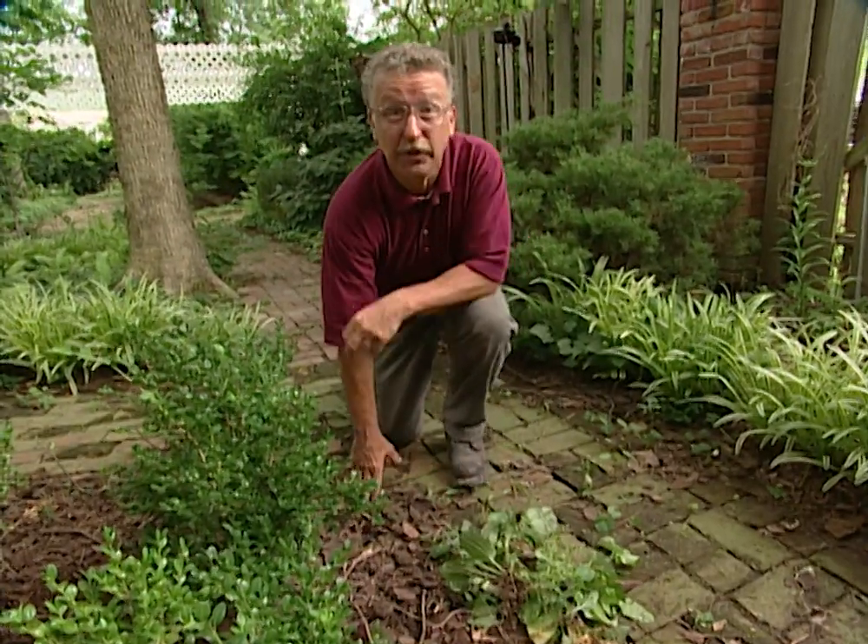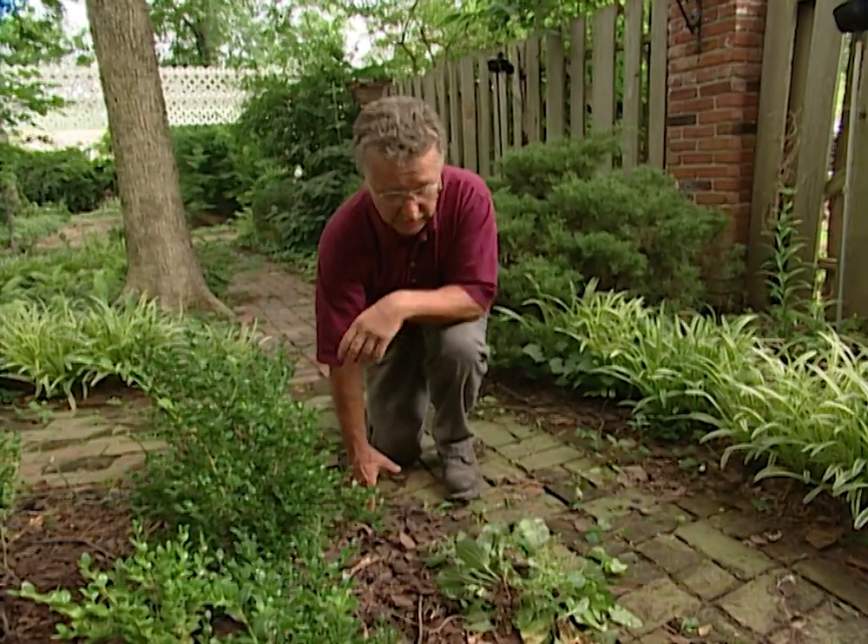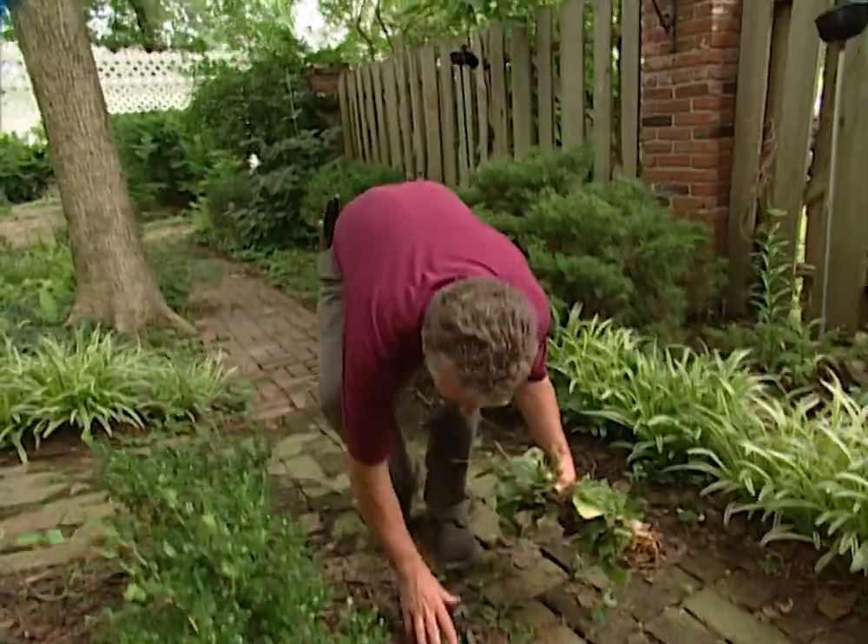There's a lot of work to do in this landscape — it's been ignored for quite a while. Gardening is a lifelong hobby and one we should be able to enjoy for a long time. Unfortunately, as we get older, things get a little more difficult and a little hard on us. Fortunately, there are a number of new tools and ideas that will help your gardening life last a long time.